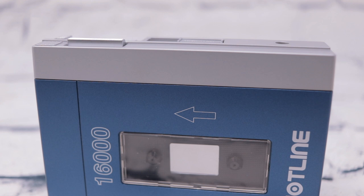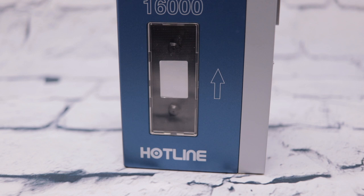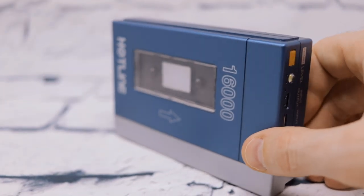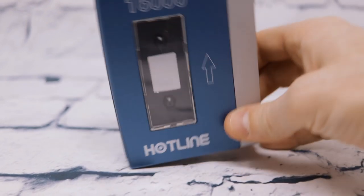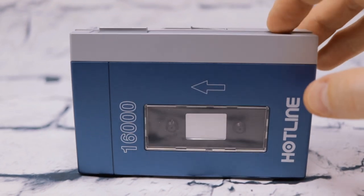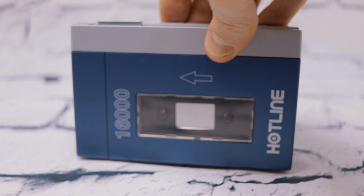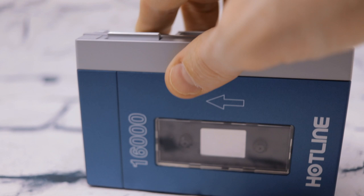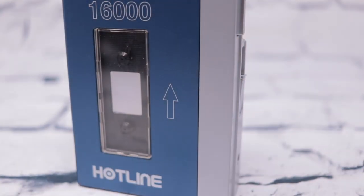The Hotline 16000 Power Bank is retail priced at $39.99 and to me it is worth every penny. We all live in a world where our cell phones and other devices are attached to us at all times and we need as much power as possible. It's really cool to have an 80s/90s throwback device like this cassette tape player that also brings the newest future technology with all the bells and whistles you could possibly want from a charging base. It will be available March 5th, 2020.